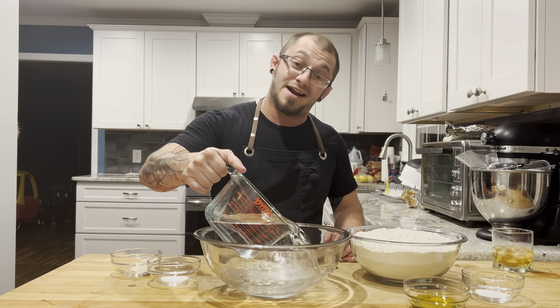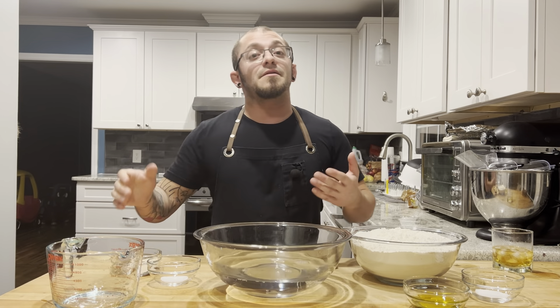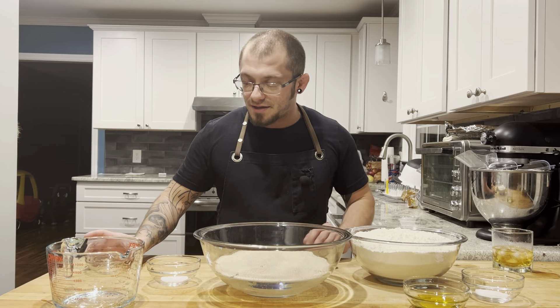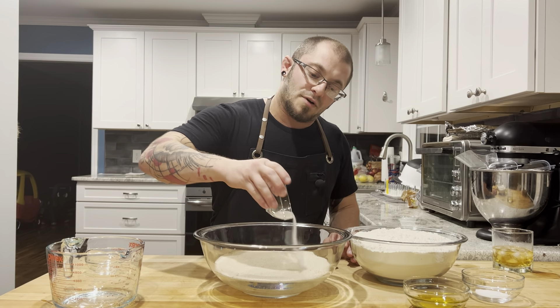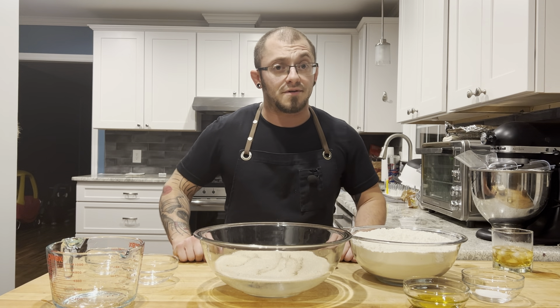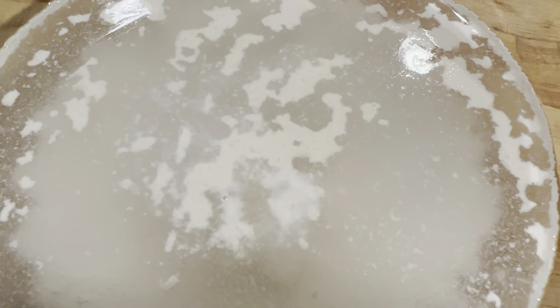We're gonna add four cups of 98 degree water to our bowl, and then to that I'm gonna add a tablespoon and a half of yeast. That is a good bit of yeast, but this is a quick dough — it's gonna be ready in about 45 minutes. To that we're gonna add a teaspoon of sugar. The yeast loves sugar, it's gonna eat it up and start bubbling real nice for us. Now we're just gonna wait for a little activity from our yeast. Look at those little yeasty explosions.